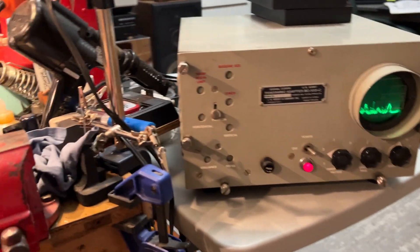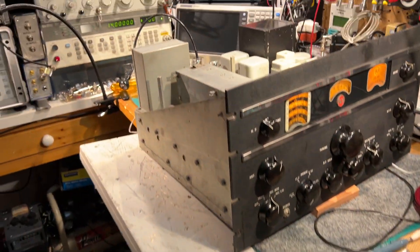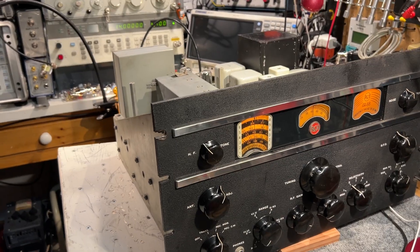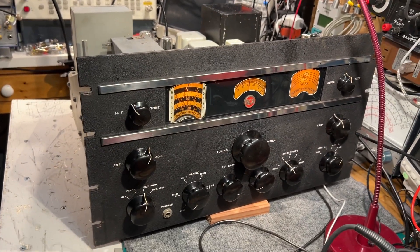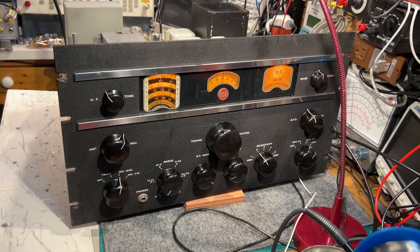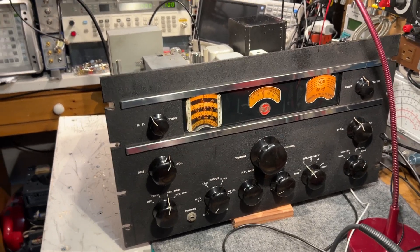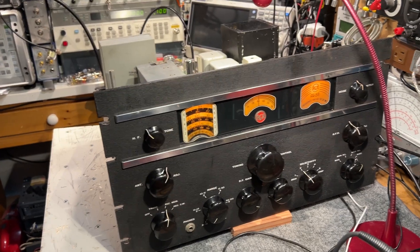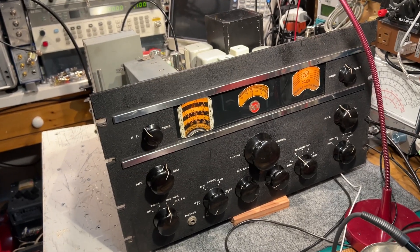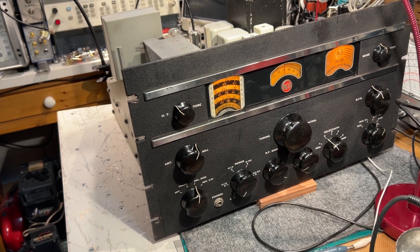I think everything's working pretty good. I'll leave it on soak test for another few days, but the alignment went well, almost by the book, and I think it's actually doing really well. On most bands and most parts of each band, the AM sensitivity for a discernible AM signal is better than about 0.2 microvolts.